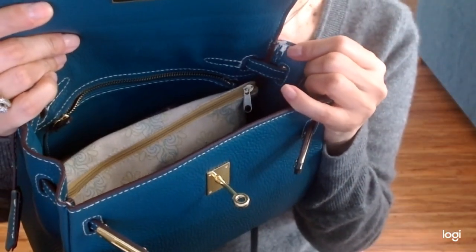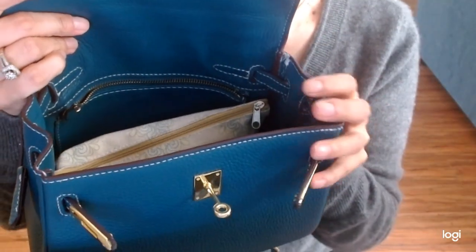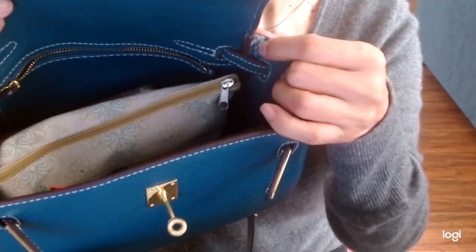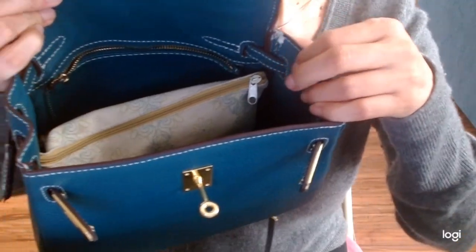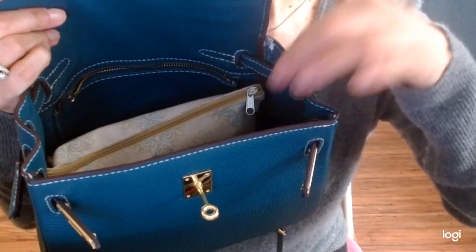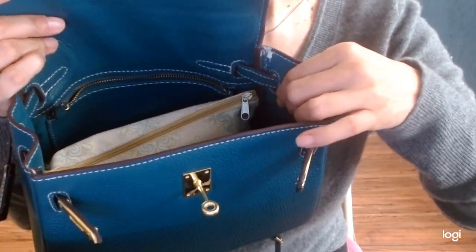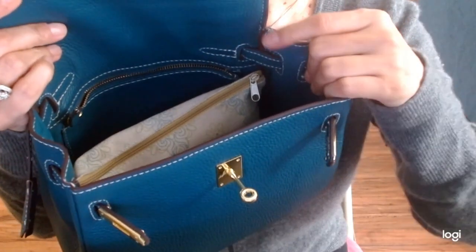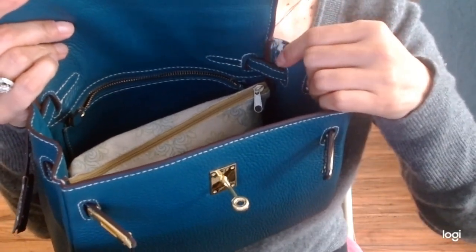Notice here — yesterday when I did the review, I didn't notice that. But today things started right here. From my review yesterday, you're welcome to see that video. But on the interior of the bag, it is not leather — it is vinyl. That makes a difference with the wear and tear.